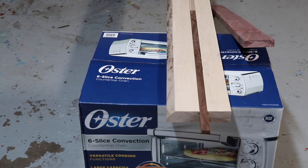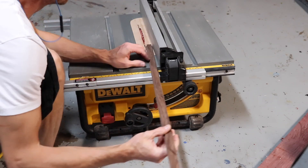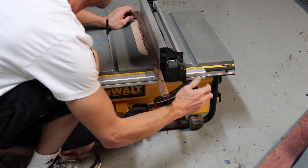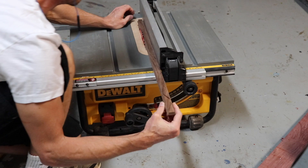I need to cut some more Purple Heart inlays for the foot rail, so I'm just setting up my saw and matching it to the inlay pieces that I already cut.